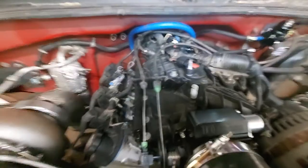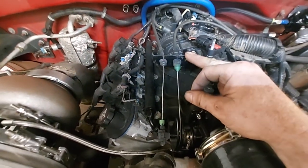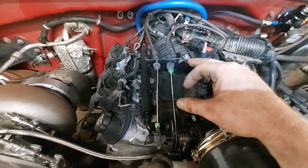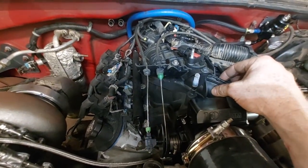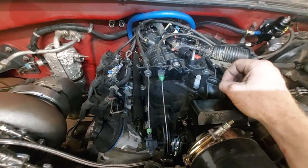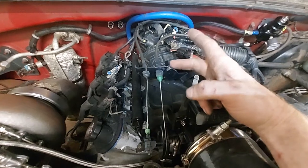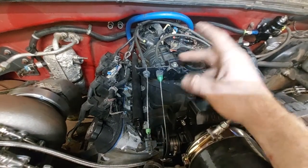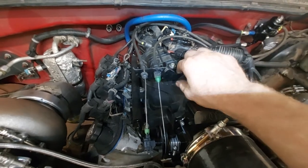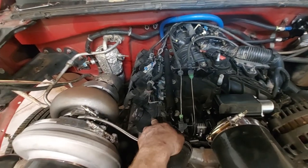Made the throttle bracket by cobbling it together from the bracket off the 4.3 that came out of the truck. The Trailblazer SS intake is drive-by-wire so it didn't have a throttle cable bracket. I just cut it up, welded it together, and I even painted it — which is not common for me.